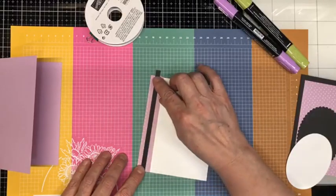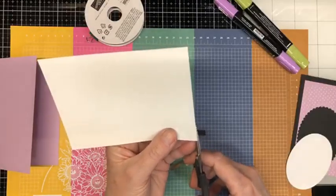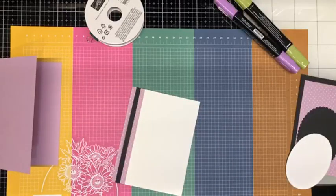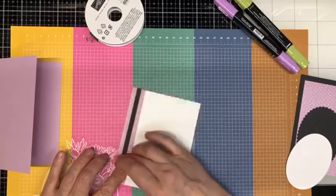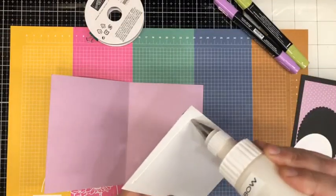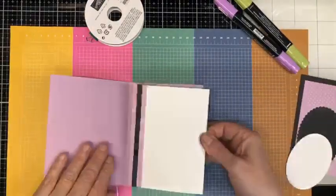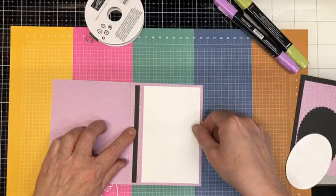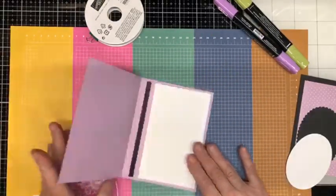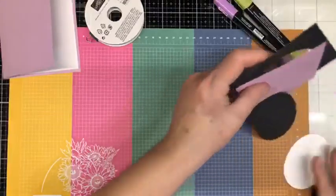We'll just press that in place and then trim off the excess. There we go — now we're going to open up our card and put on our Tombo. We'll just press that in place. Now the inside of our card is pretty! We'll set that aside and work on the outside of our card.